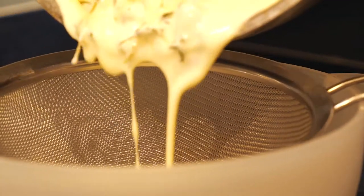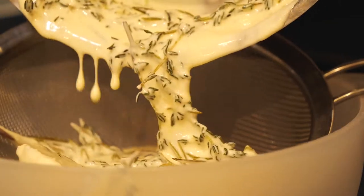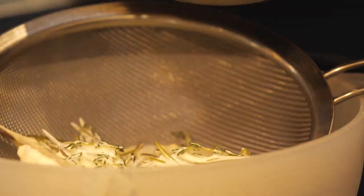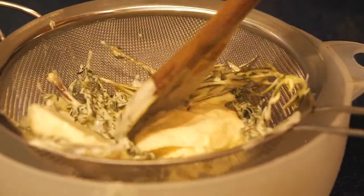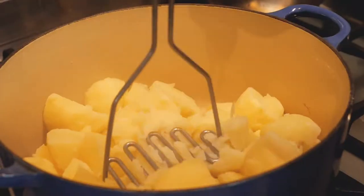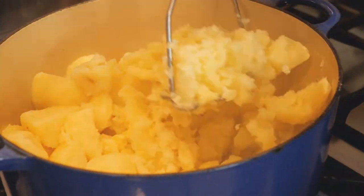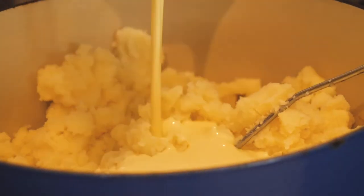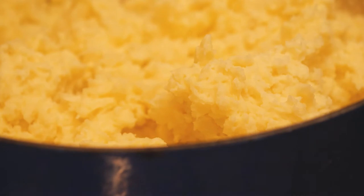While the potatoes are steam-drying, strain off the cream and butter mix to remove the thyme and garlic. Smush it around in the sieve to get every last drop of cream. Now it's time for mashing — put the potatoes back into the pot, mash them up a bit, then pour in your cream mix and continue mashing until you have a rough mash.